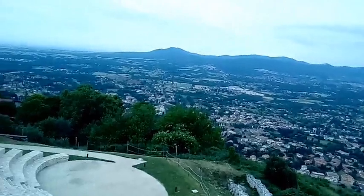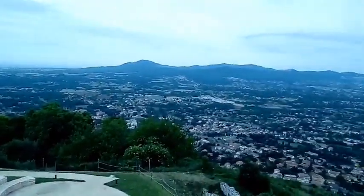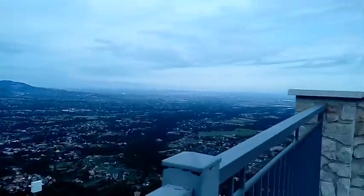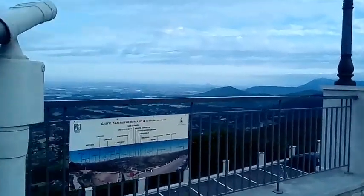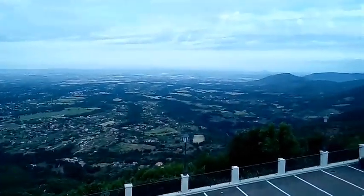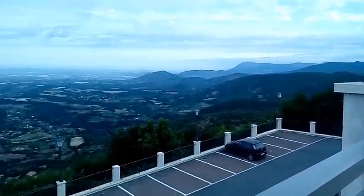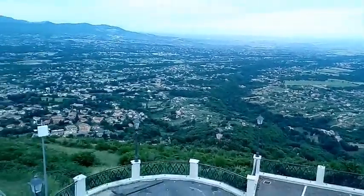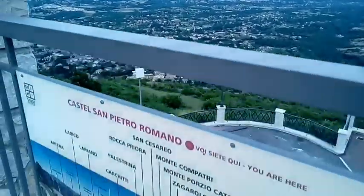This is maybe the best view I've ever seen. There's a mountain that I did last year on Telepini, and from here it's Rome and whatever. This place is called La Rocca Santo Stefano — no, La Rocca Santo Stefano is where I'm going, but this one is Castel San Pietro Romano. Here it is.